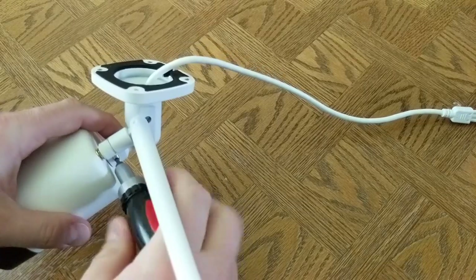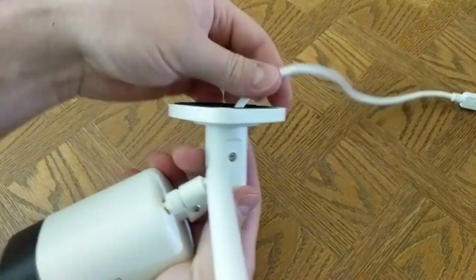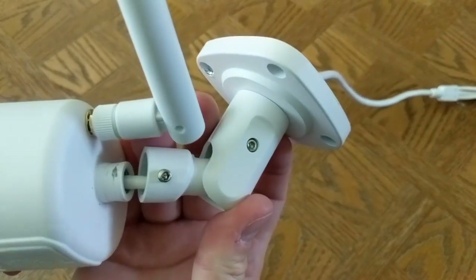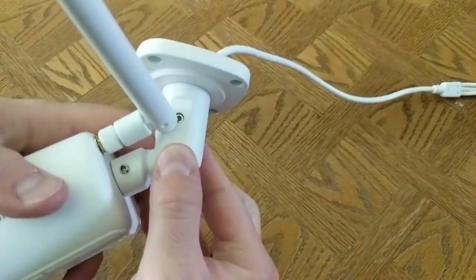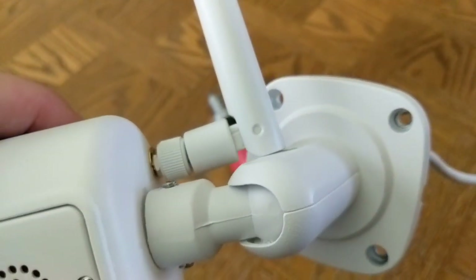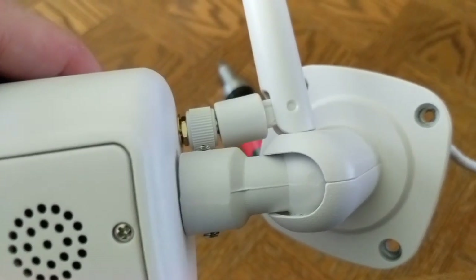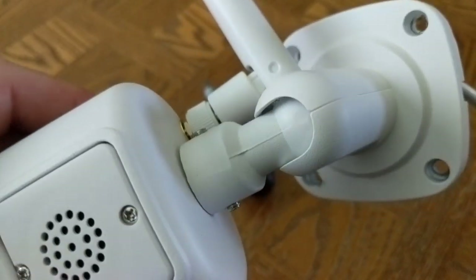The camera looks nice and it feels like it's built pretty well, with the only exception being the mounting arm. Don't get me wrong, it'll work and it'll hold the camera, but loosen the screws with the provided Allen wrench and you'll see how basic it is. Depending on how you need to mount it or angle it, the mounting arm may get in the way of the antenna, or the antenna may get in the way of the mounting arm — take your pick. It's a bit of a design oversight.